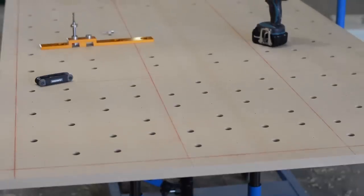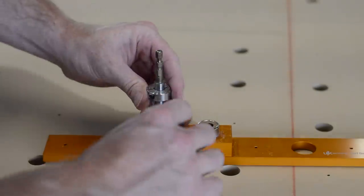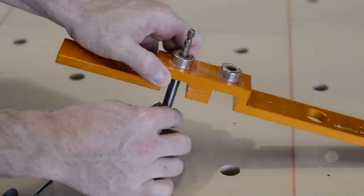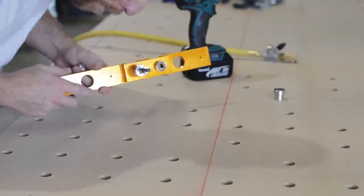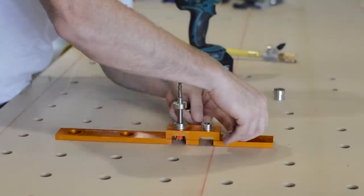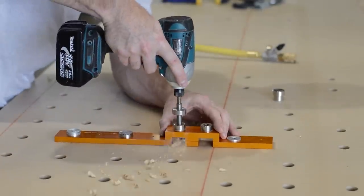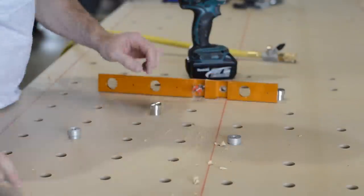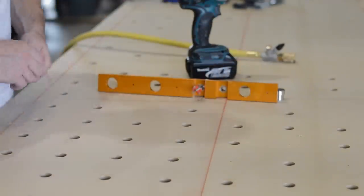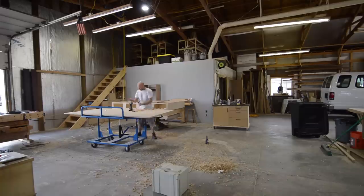Later in the video you'll see I created a couple of fences that allow me to use my biscuit joiner, router, or domino to help assist cutting joinery in cabinets and furniture. With that said, I don't have a ton of experience with this system yet. I've made my workbench top and done a handful of test cuts, but so far they've come out pretty good. Overall I think this will be very helpful in building cabinets and furniture and you'll see me using it in future videos.